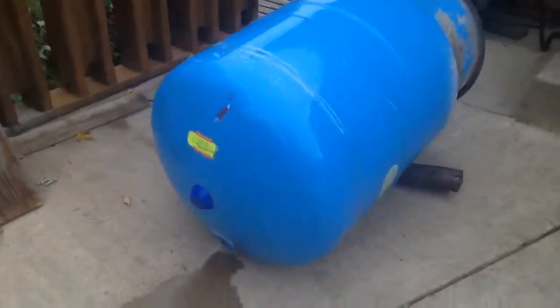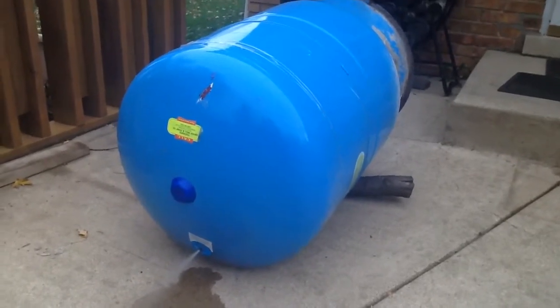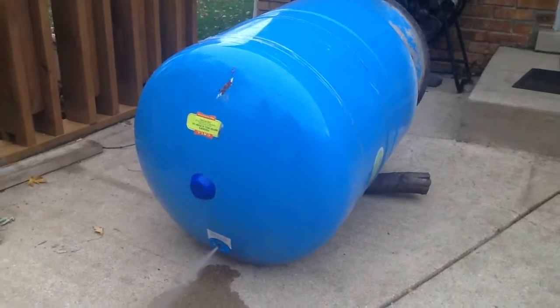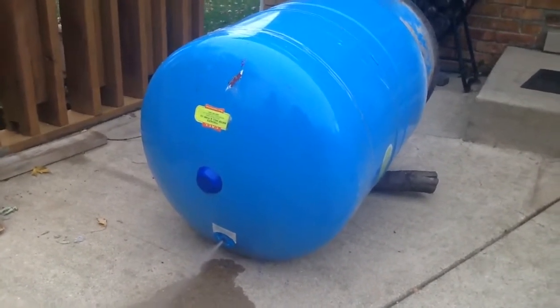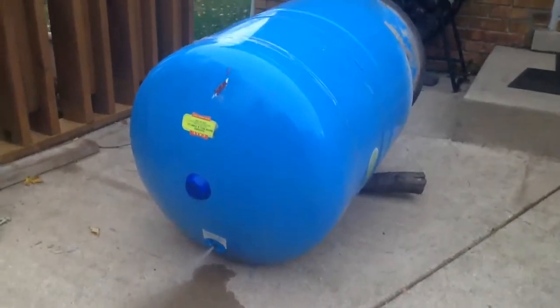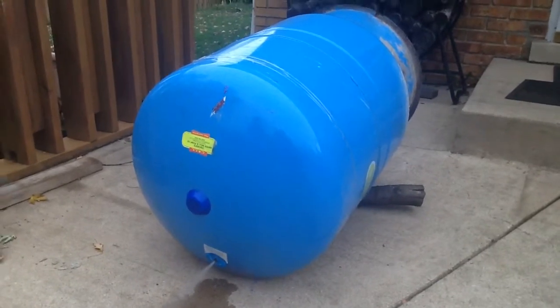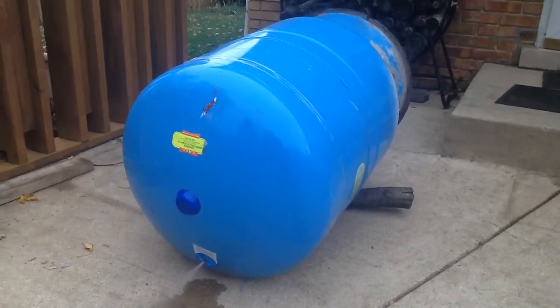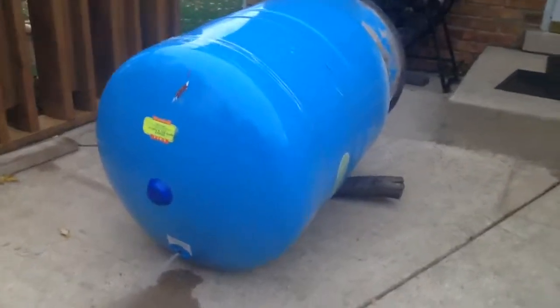This is how you can tell your pressure tank's bladder has failed. As you can see, water is coming out of the Schrader valve in the top, and it should not be. Also, you can see the corrosion down there specifically.